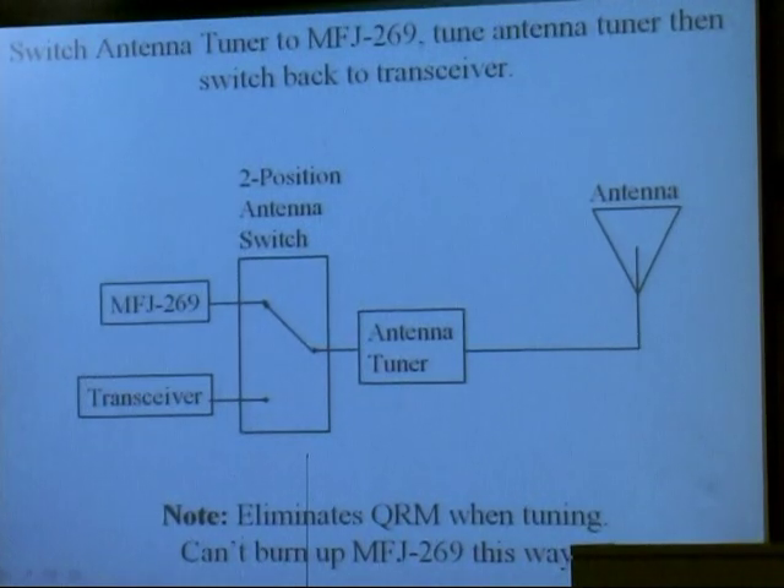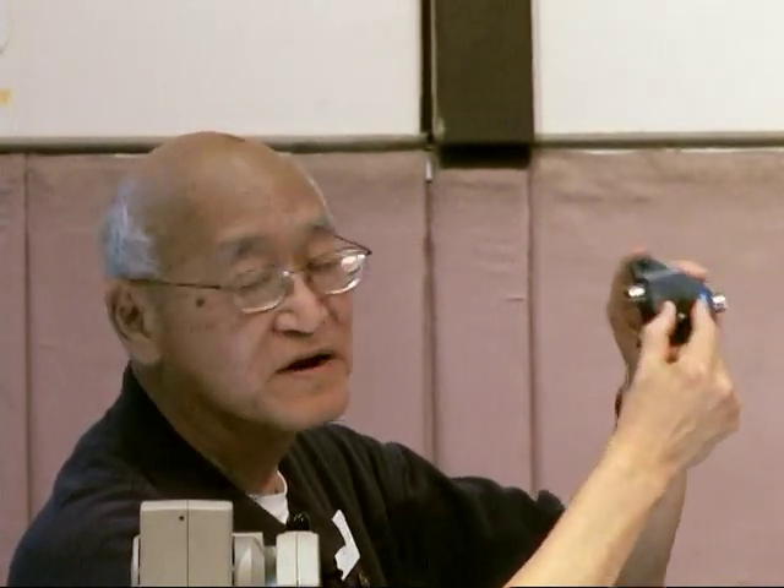All you need to do to make it convenient: a two-position antenna switch. On this end right here, connect your antenna tuner. On this end right here, you connect the transmitter and the 259. Well, you switch it over to the 259, tune it all up, switch it to your transceiver, ready to operate. Real easy to tune up the transmitter.